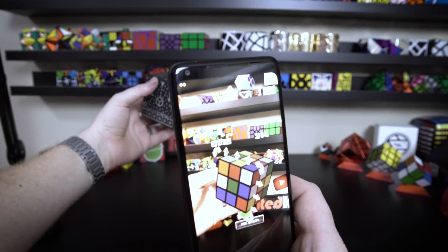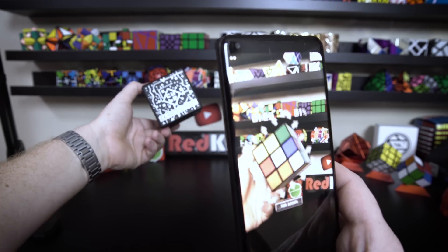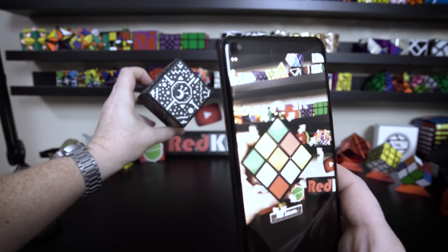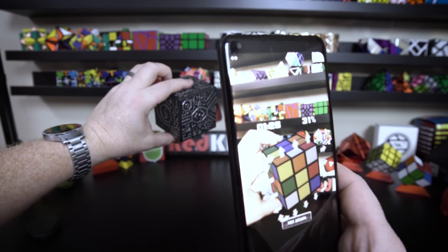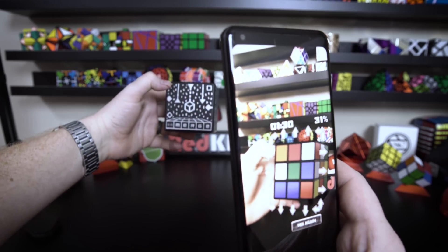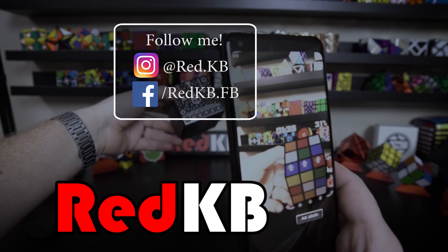So that's pretty much it for this video. I hope you guys enjoyed taking a look at the augmented reality Rubik's Cube and seeing what it's like to try to solve a cube in augmented reality. Definitely stay tuned for my next videos, I'm working on some really cool stuff. Subscribe if you haven't already and hit that bell. Thanks guys for watching, and have a great day.